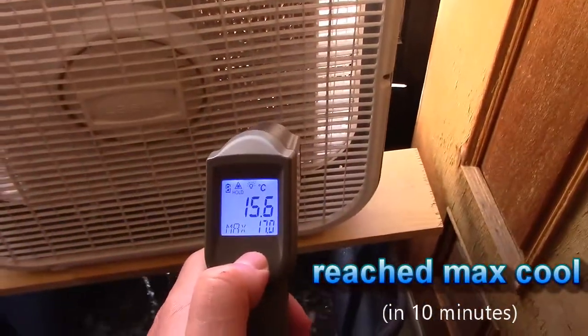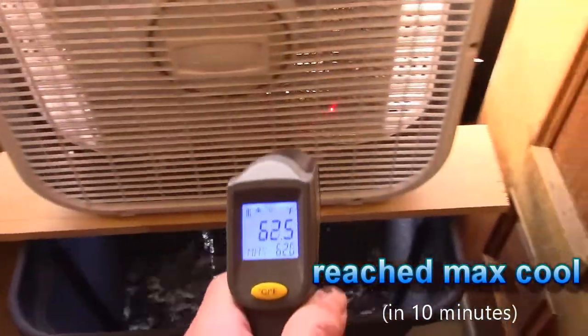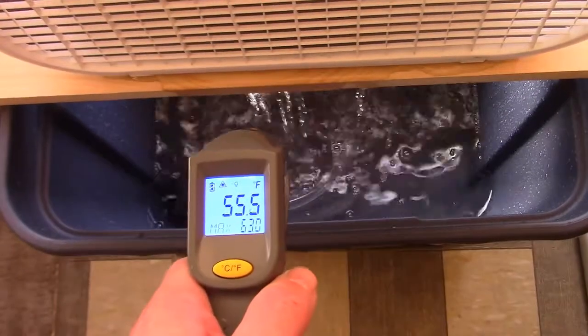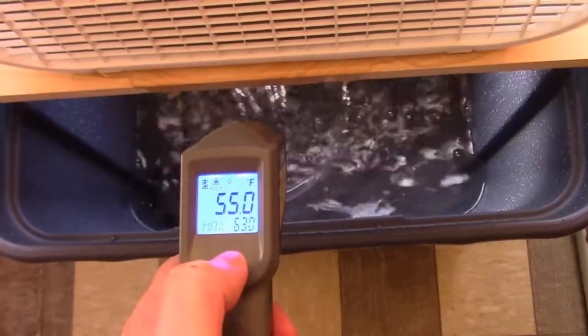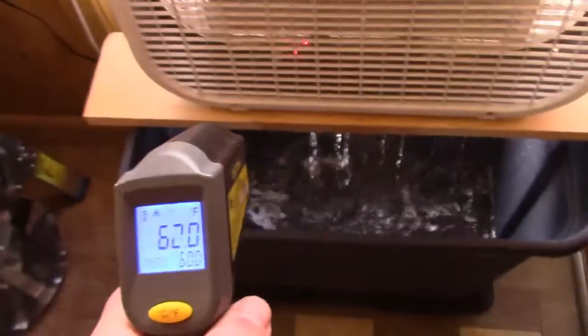Fifteen-point-six Celsius, sixty Fahrenheit. It's freezing standing here. It's been running about ten minutes now. Fifty-five Fahrenheit, twelve-point-eight Celsius on the water. The air is always going to be a few degrees warmer, but it's working perfect. That's about the best you can really get right there.